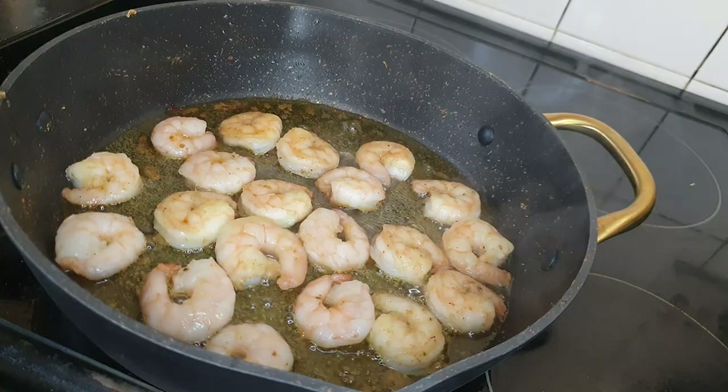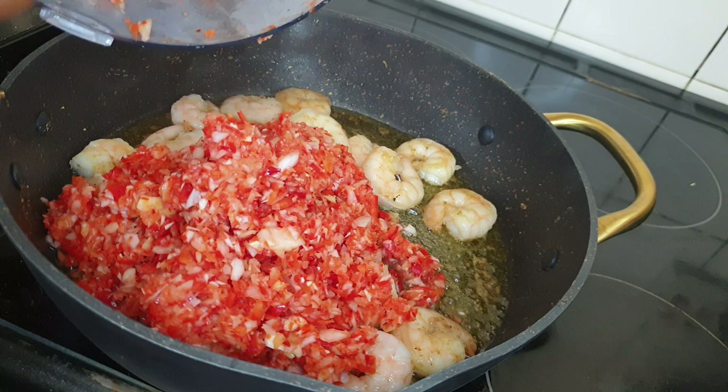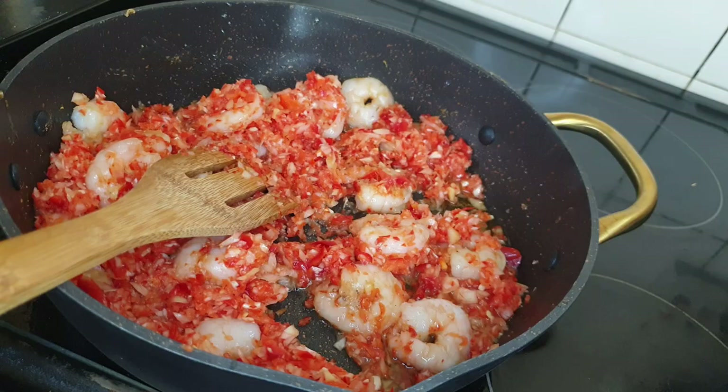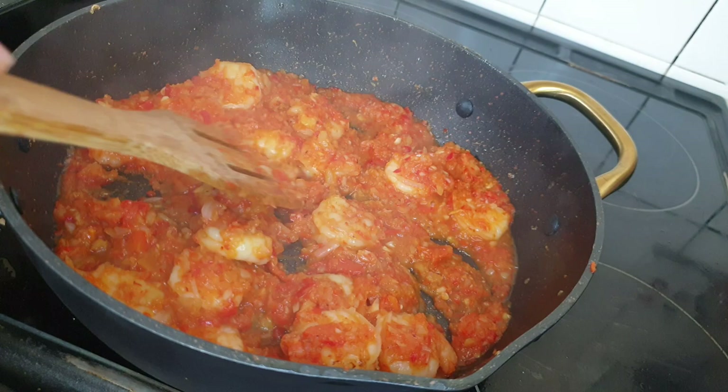Make sure you stir them while they cook. At this point I'll add in my blended red pointed pepper, onion, ginger, and garlic that I've blended using my food processor. You can see they are a bit rough — they are not finely blended. Stir that in and let them cook for about five to ten minutes.